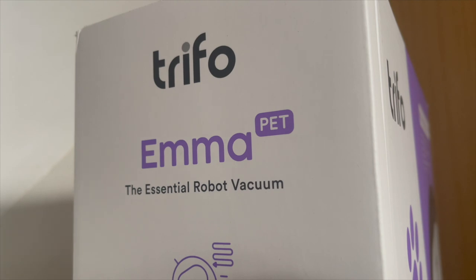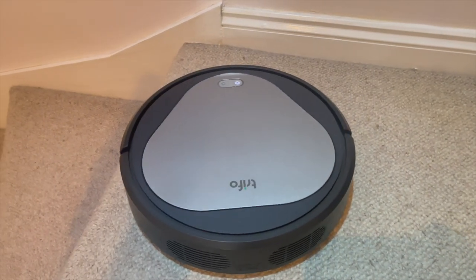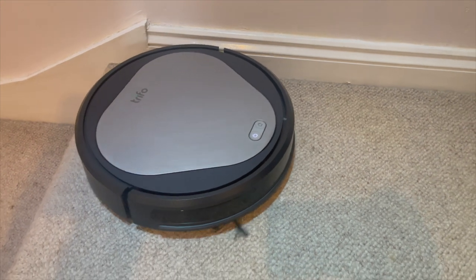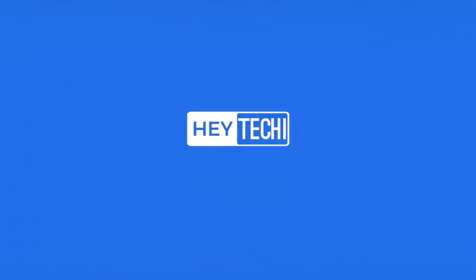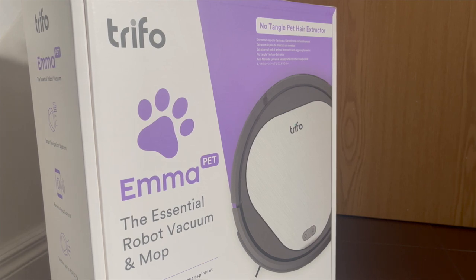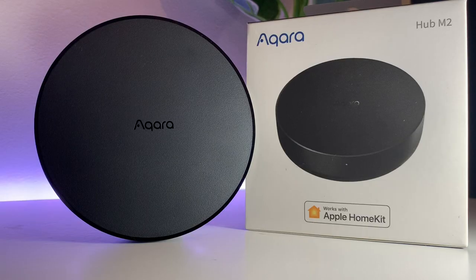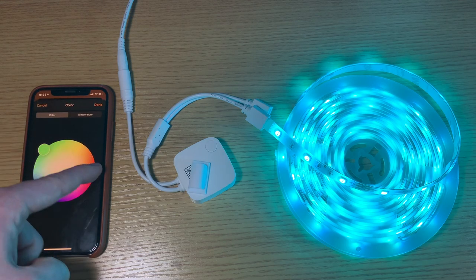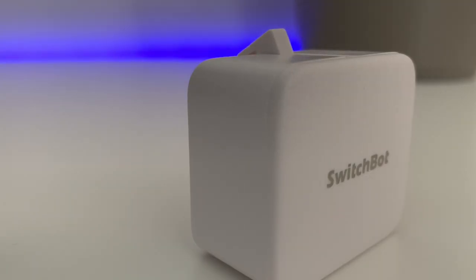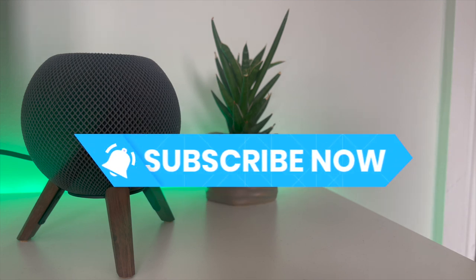Trifo marketed this particular vacuum as a budget option but with a particularly powerful suction. We've been putting this device through its paces for the last few months now and there's an awful lot to discuss, so let's jump straight into it. Before going any further, we'd like to thank Trifo for sending this vacuum cleaner to us to review. As always here at Hey Techie, we offer our completely honest opinion on every single device that we look at, because we know that you, our viewers, look at reviews before making purchases. Money cannot buy trust and we'll never take your support for granted by giving you anything other than our full genuine feedback.